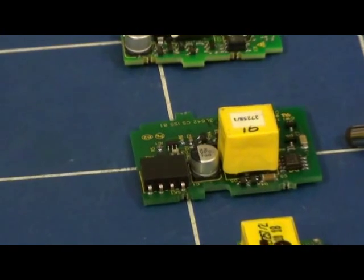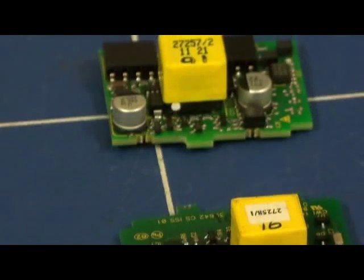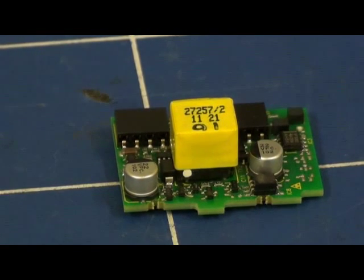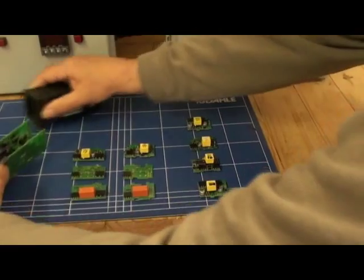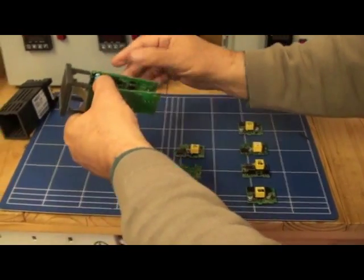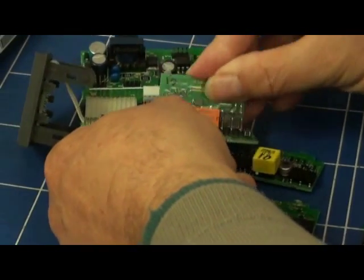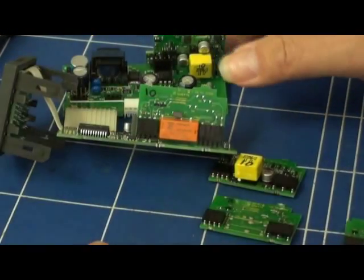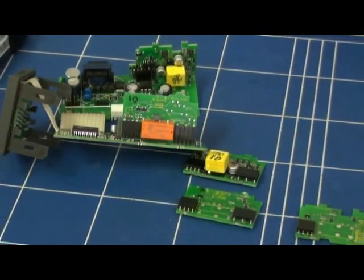A 24V transmitter power supply board is available to provide excitation of sensors. Here we have an RS-485 serial communications board. These boards are fitted into the base unit — simply remove the controller from the housing and then fit the board. The boards that are fitted into the base unit are automatically detected.